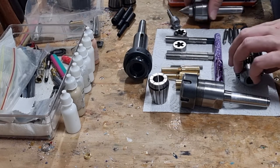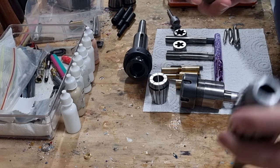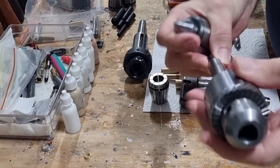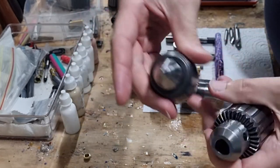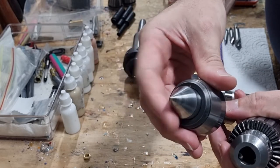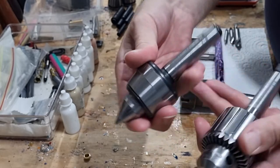The first two bits of equipment that you probably already have if you're a pen maker are a Jacob's Chuck to hold drill bits for your tailstock, and a live center. These are pretty standard pieces of equipment — as long as you've got a 60 degree live center that's good quality, that's all you need.